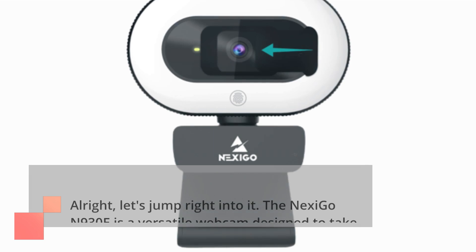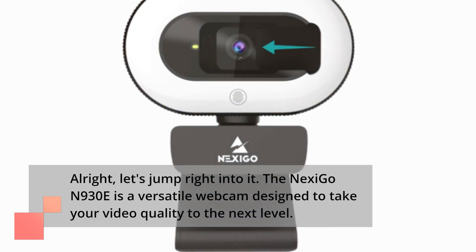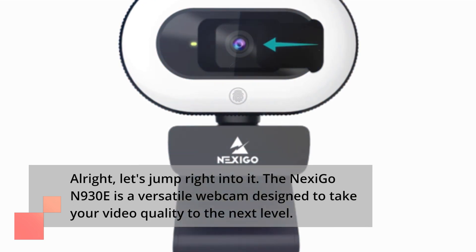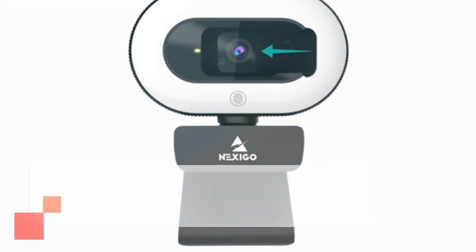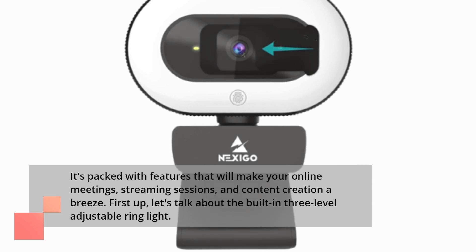The Nexi Go N930E is a versatile webcam designed to take your video quality to the next level. It's packed with features that will make your online meetings, streaming sessions, and content creation a breeze.